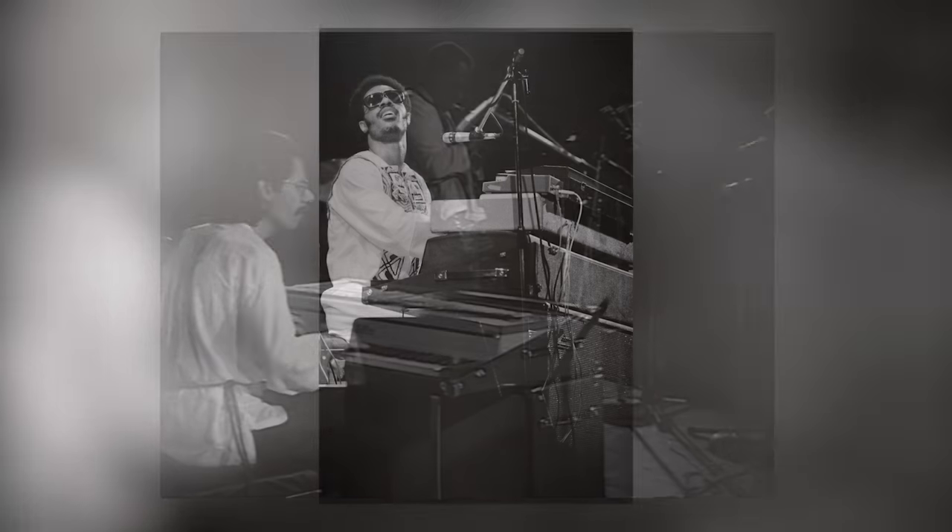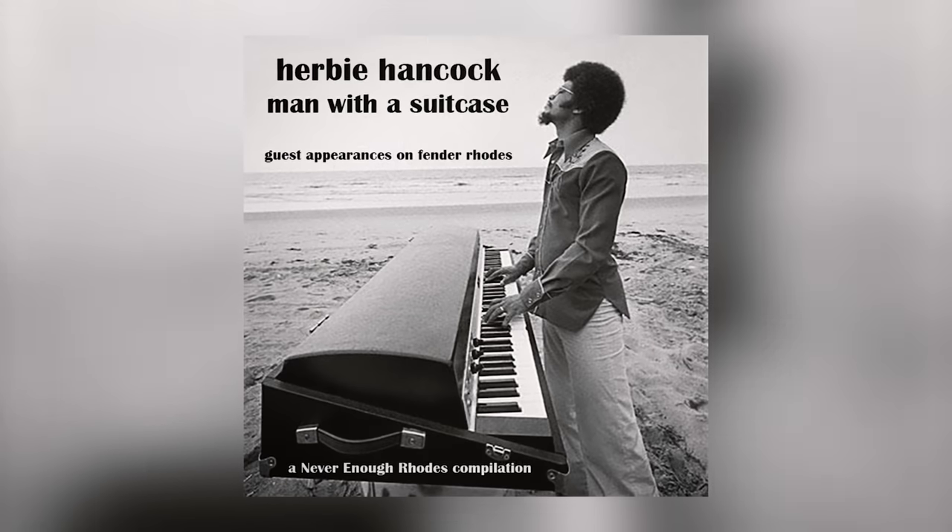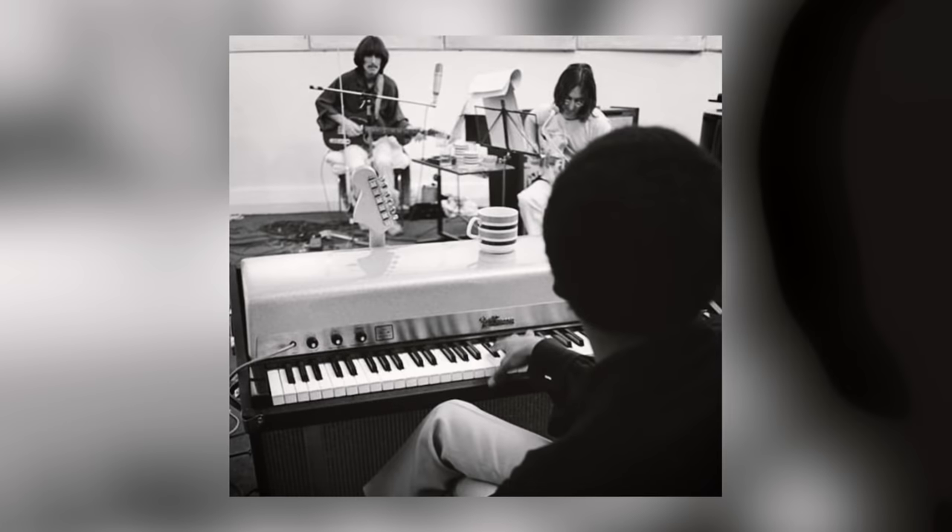Rhodes mania caught like wildfire, fueled by early adoption from music superstars such as Miles Davis, Stevie Wonder, Herbie Hancock, and the Beatles. The Rhodes must have been one of the most used piano sounds in the history of recorded music. In the description you can find a list of famous songs and artists who have used this marvelous instrument.